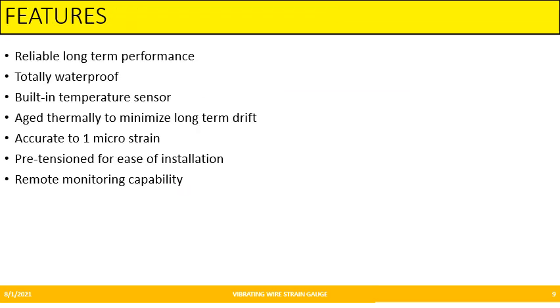Features of Vibrating Wire Strain Gauge: these are reliable in long-term performance and totally waterproof. They have a built-in temperature sensor which aids thermally to minimize long-term strain drift. They are also very accurate, up to one microstrain, pre-tensioned for ease of installation, and have remote monitoring capability.